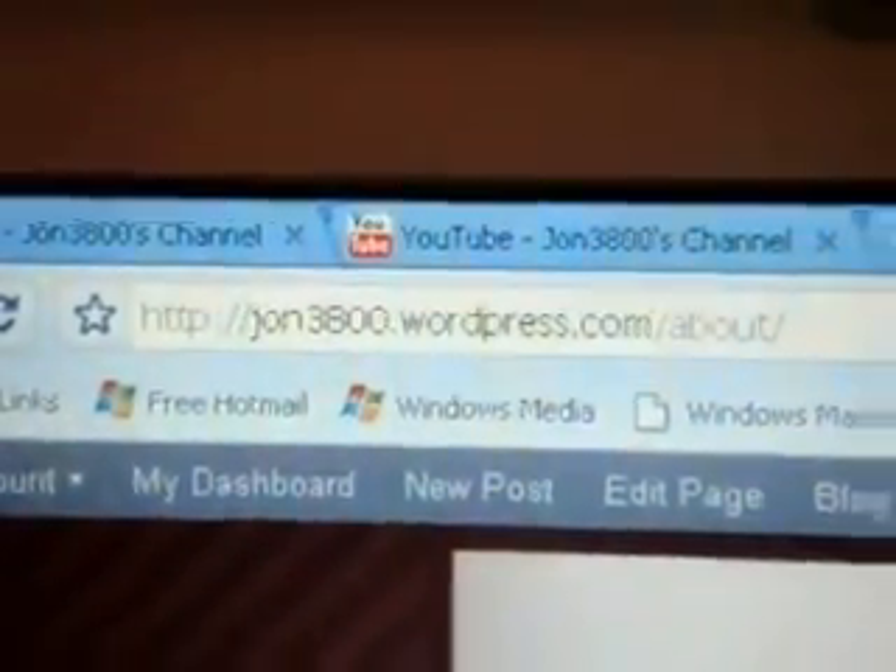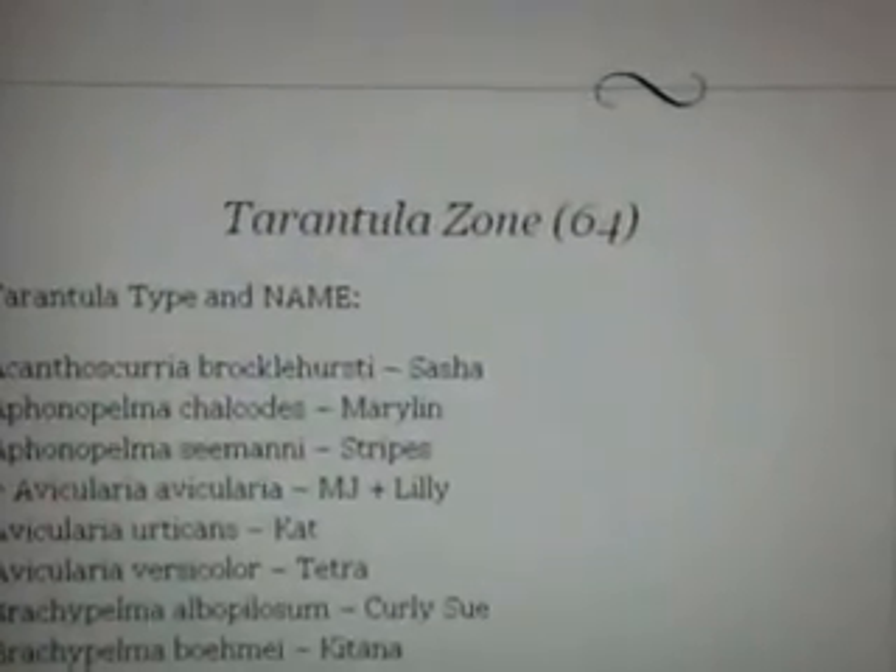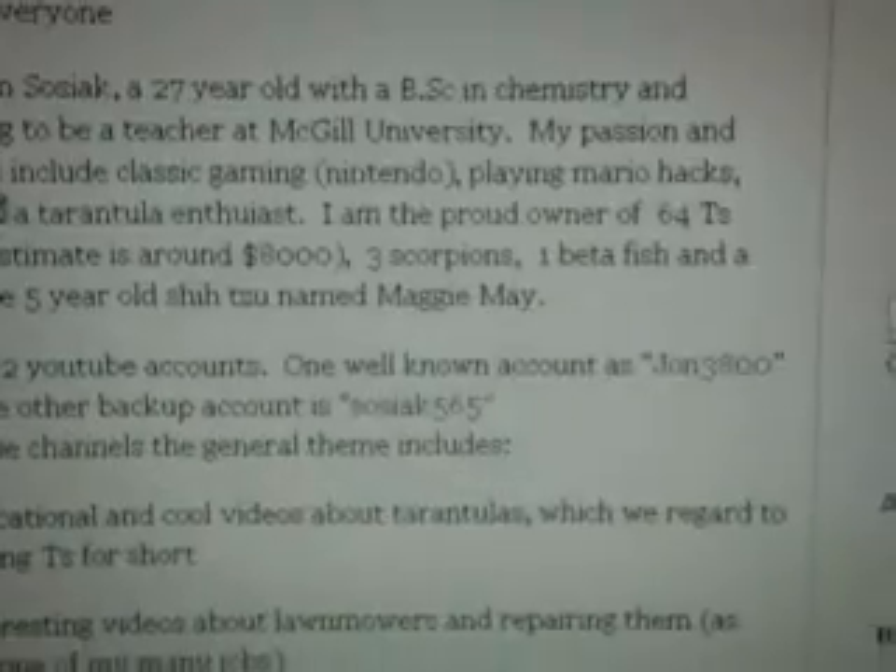Also before I get onto the requests, Manfredi3692 also created me a website on WordPress.com. It has all the tarantulas that I currently own, a global dashboard, info about me, and all the videos that I post up. During the next couple of weeks, when I'm not busy in school and it's all done, I'm going to be active on this website. I'm going to make a blog on my tees and write some care sheets on them, and I'll attach the videos as well so you can get a live update on this blogging account. So thank you so much, Manfredi.